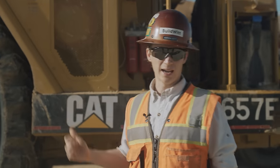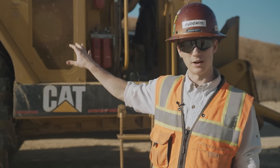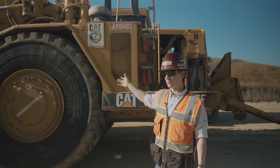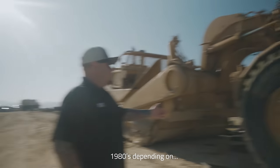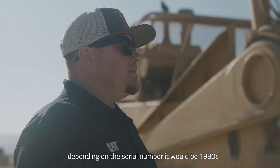This is a Cat 657E scraper. When it was brand new, it didn't have emissions controls on it because that wasn't a thing back in the day. How old do you think this thing is? These are 1980s - depending on the serial number, it would be 1980s.